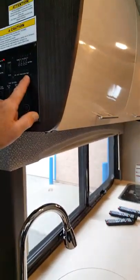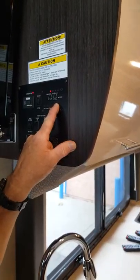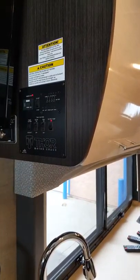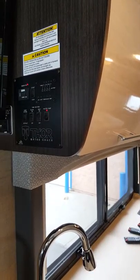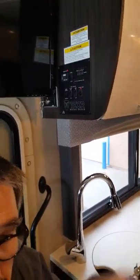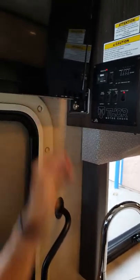Once you start using your shower, the gray tank level will start to increase. You can pour water into the sinks too. You can dump it once a day, twice a day, or once a week — depending on how often you use it. You can do the gray tank independently. Same with the black tank — just don't keep the gate valves open down there in the storage compartment.